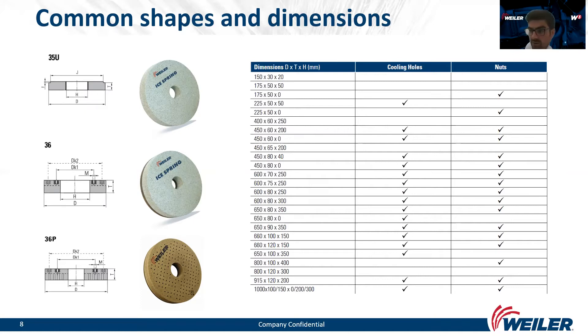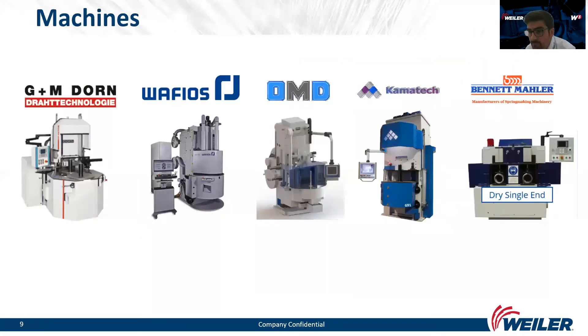The main forms for spring grinding are form 35 and form 36. Form 35 is a glued one — meaning we glue it into the flange — and form 36 is screwed, meaning we fasten it to the flange with screws. In our production, we produce wheels ranging in size from 115 millimeters to 1000 millimeters, though in my experience the most common outside diameters are between 300 and 1000 millimeters. The most common machines used for grinding springs are from Storn and Wafios from Germany, and Olande, Kamatech, and Bennett Malle from Italy.